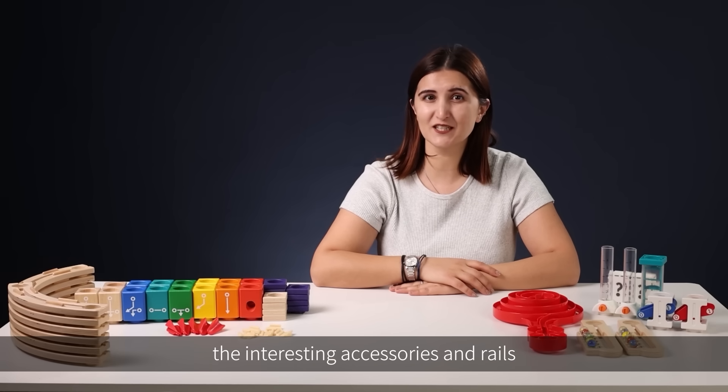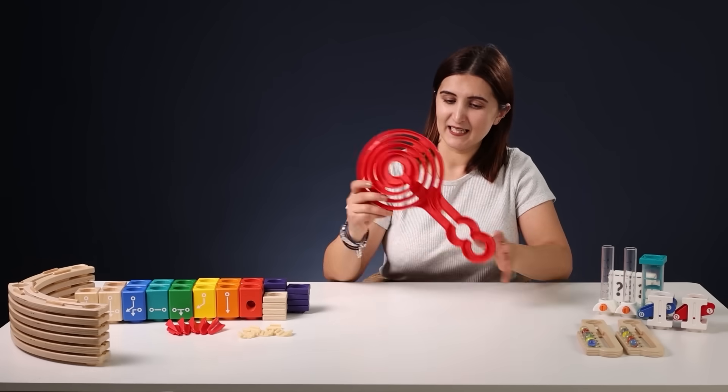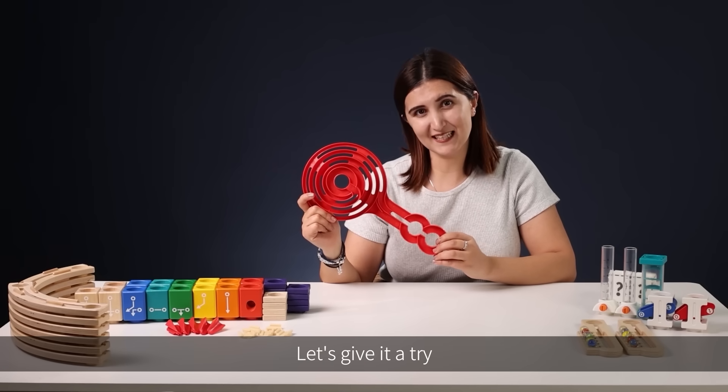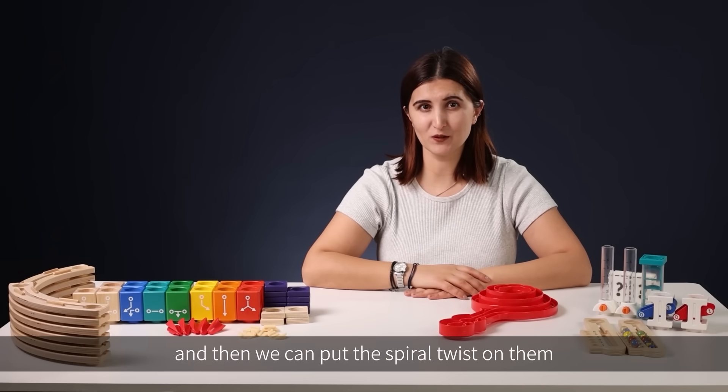Take a look at this big red spiral — it's cool, isn't it? It's called the Spiral Twist, and the marbles can roll down this really nicely. Let's give it a try. Firstly, let's find a marble collector and some blocks, and then we can put the Spiral Twist on them.